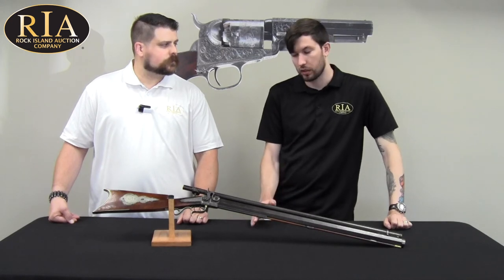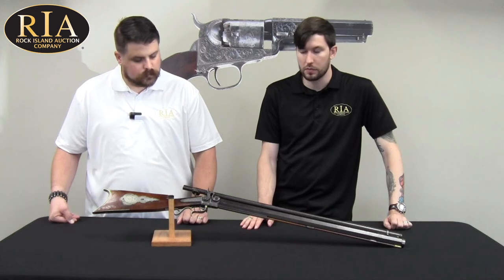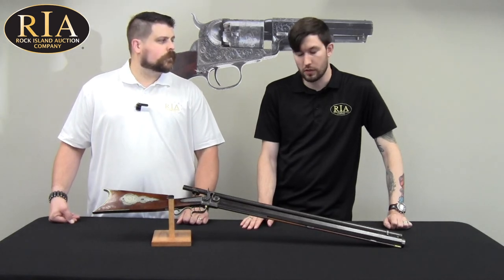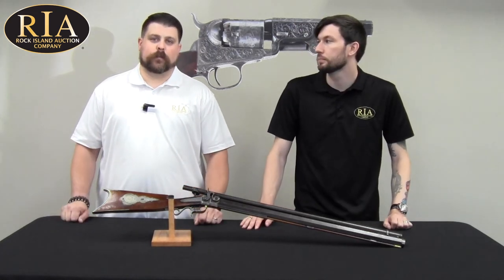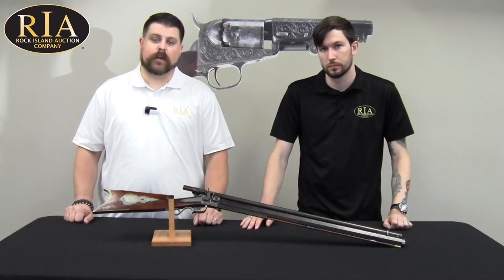Daniel Bard Wesson continued making them shortly after his death and then, of course, got involved in the Volcanic firearms and then eventually Smith & Wesson revolvers. Not just the high art firearms qualify for a museum worthy piece, and this Wesson target rifle is clear evidence of that.